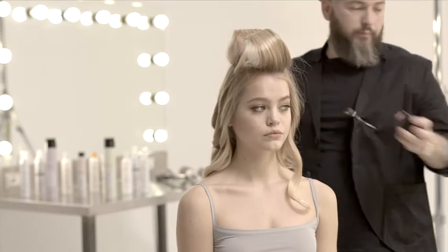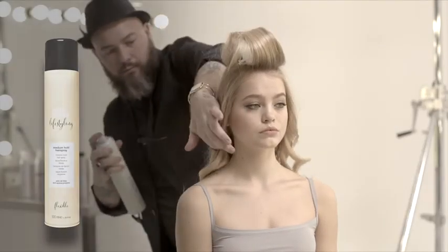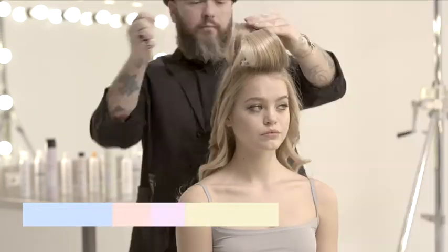Milkshake Lifestyling Medium Hold Hairspray is the ideal hairspray to set this look with flexible hold, giving you the freedom to shape the hair as you like.